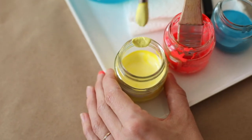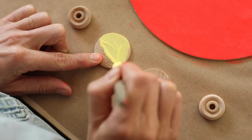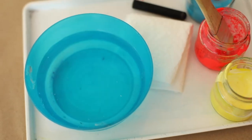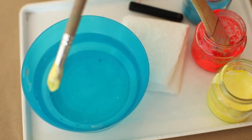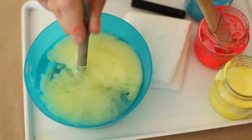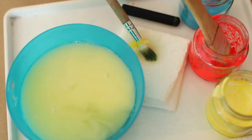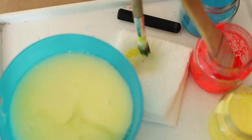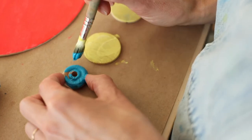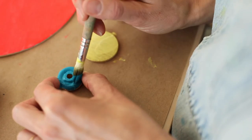Starting with yellow first. Now I'm going to wash my brush and switch to blue. Wash, wash, wash, and dry on a paper towel to get some of that yellow off. Because these are small pieces, your hands are going to get a little painty. But that's okay — we call those artist hands.